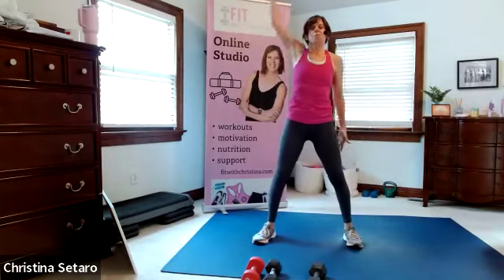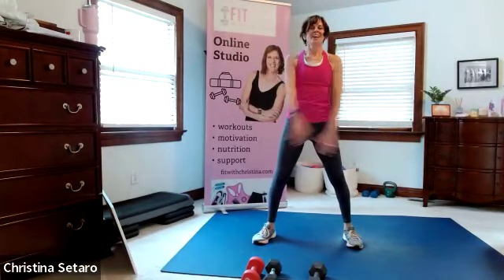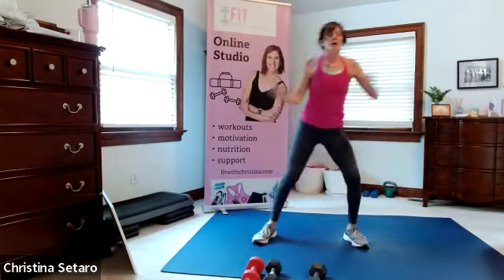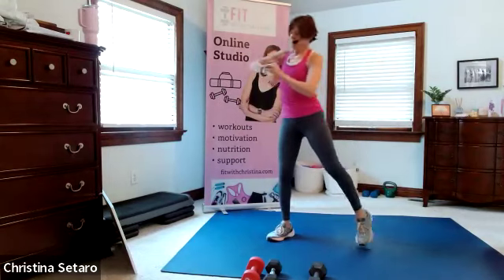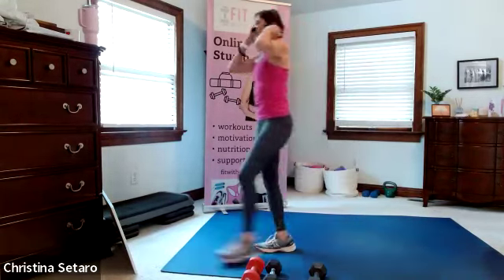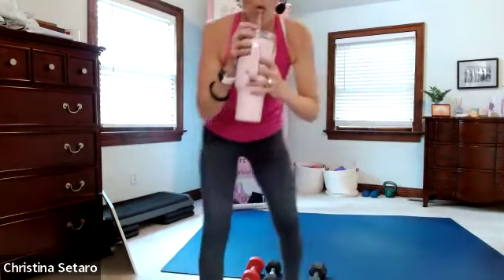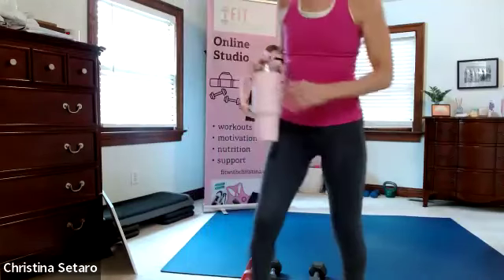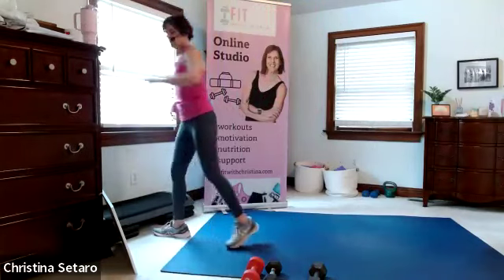Take a nice big deep breath up, exhale. A little twist here and we're going to grab our water and get going. I'm going to turn my fitness tracker on since I forgot to. Get your drink, get ready - everything's still sounding good, guys. Give me a thumbs up. Double thumbs up, triple thumbs up!